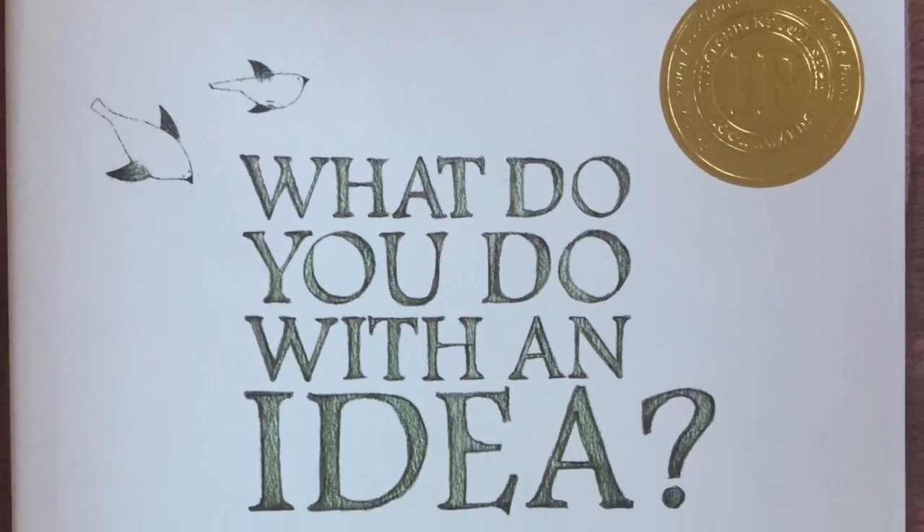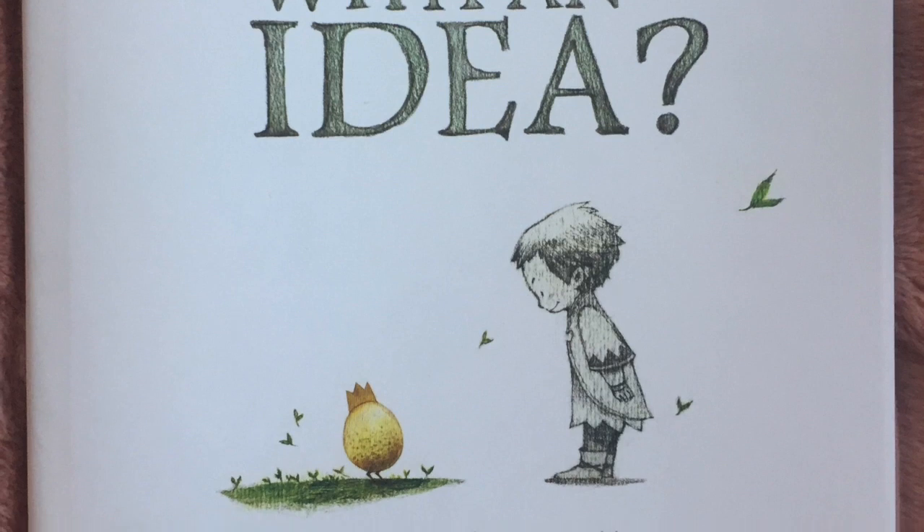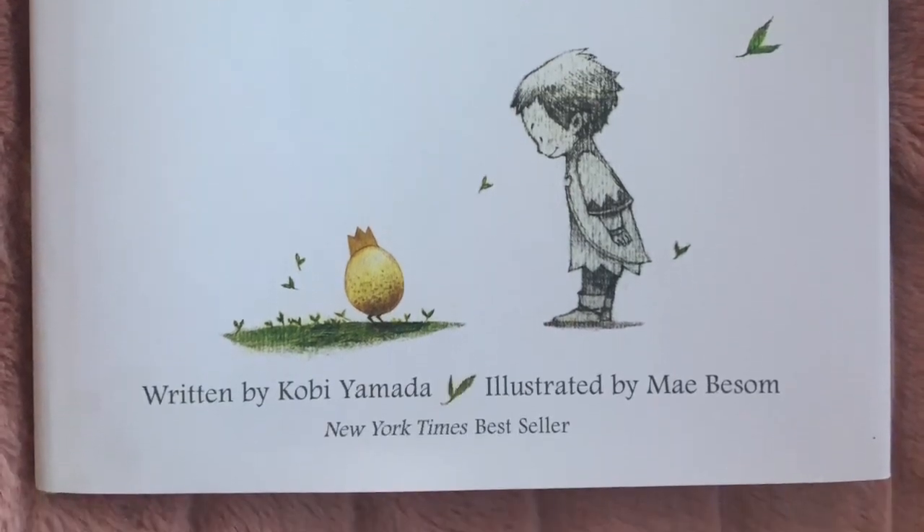What Do You Do With An Idea? Written by Kobe Yamada and illustrated by Mae Bessam.